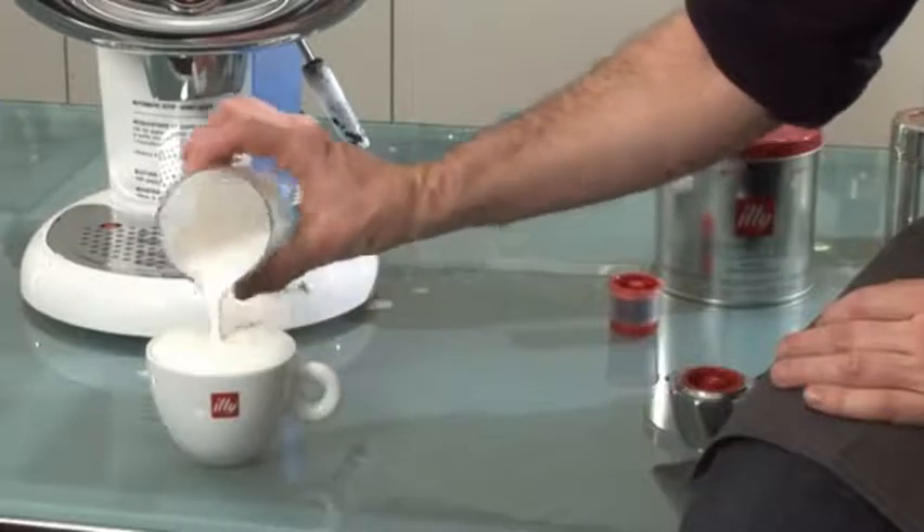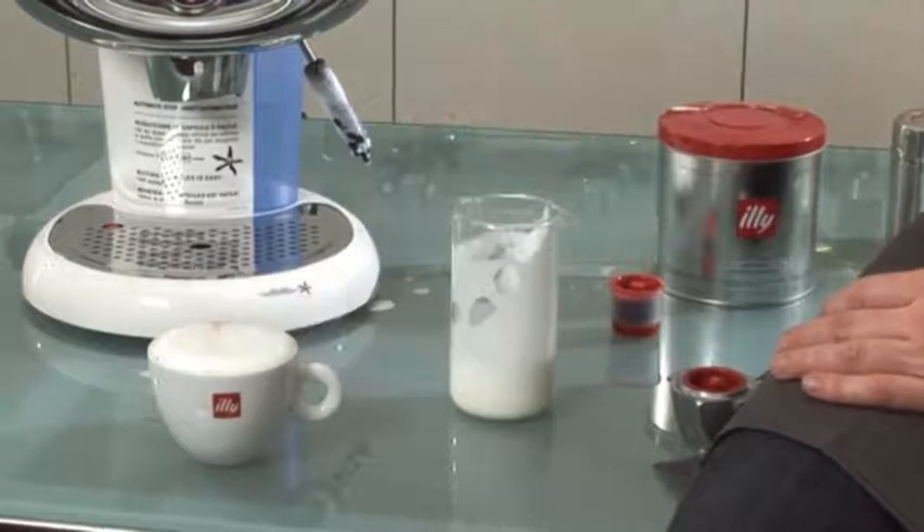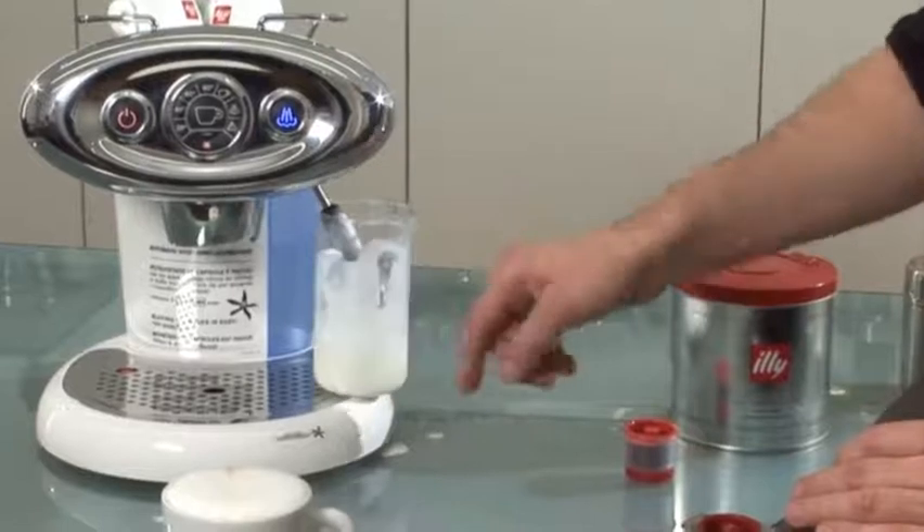And there you are, perfect cappuccino. Straightaway afterwards, if you want to return from steam back to coffee, all you have to do is cover these steam ones and press for coffee.